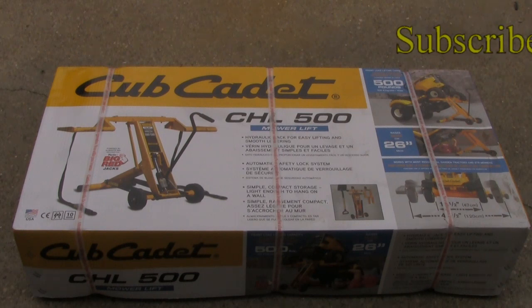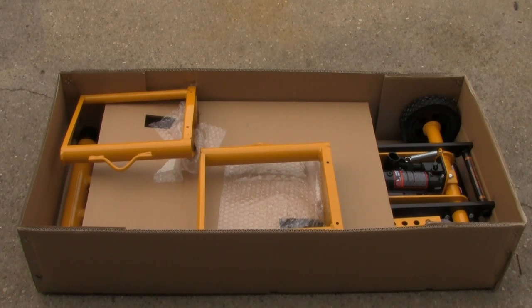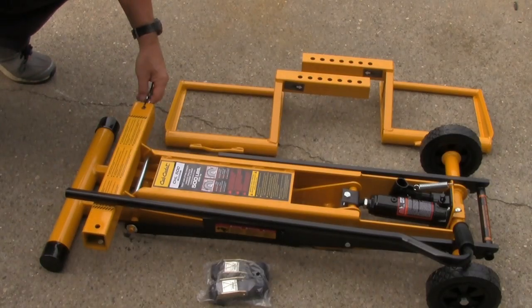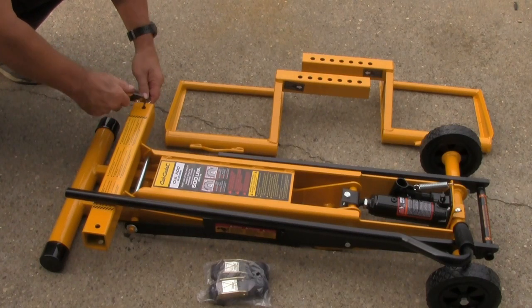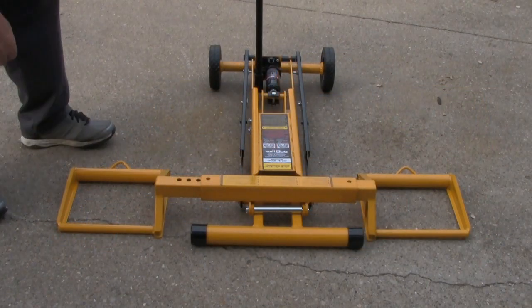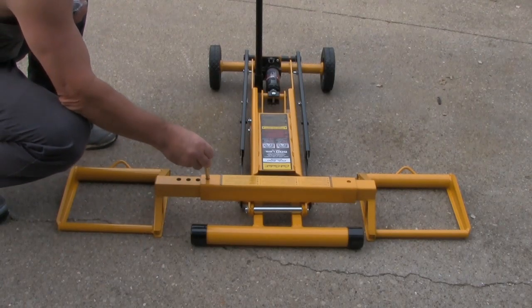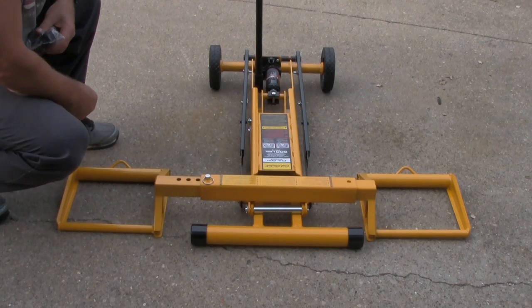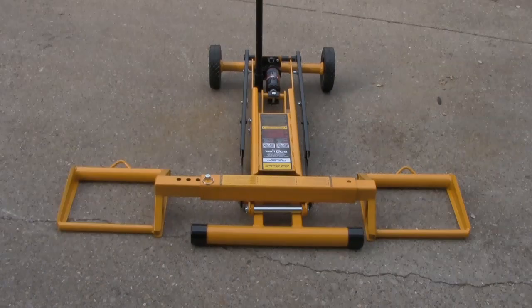I'll go ahead and open the box and lay out the contents. It's pretty easy to set up — didn't have to put nothing together. Just slide these in, put your pin in, and you're pretty much ready to go. All we gotta do is put these straps on.